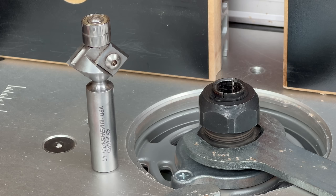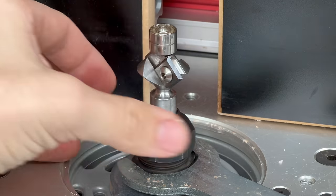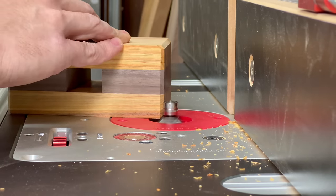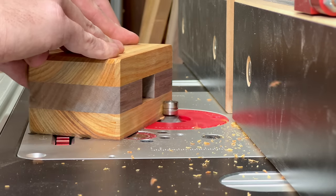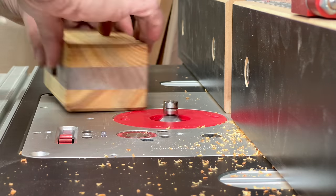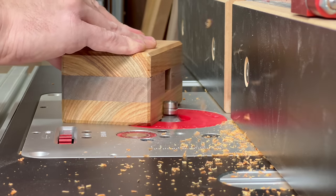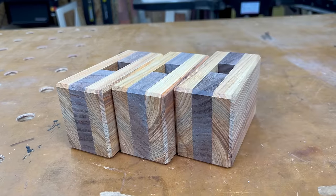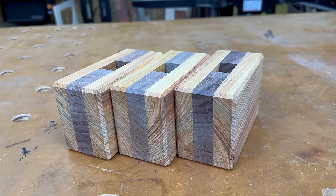The last step for making the mallet head is to add a chamfer using my ultra-sheer carbide insert chamfering bit over at my router table. As you can see, this whole process requires many different steps, and each step goes rather quickly but requires some setup time. So I opted to make three mallets at once, and I definitely recommend that you do the same when you make one.